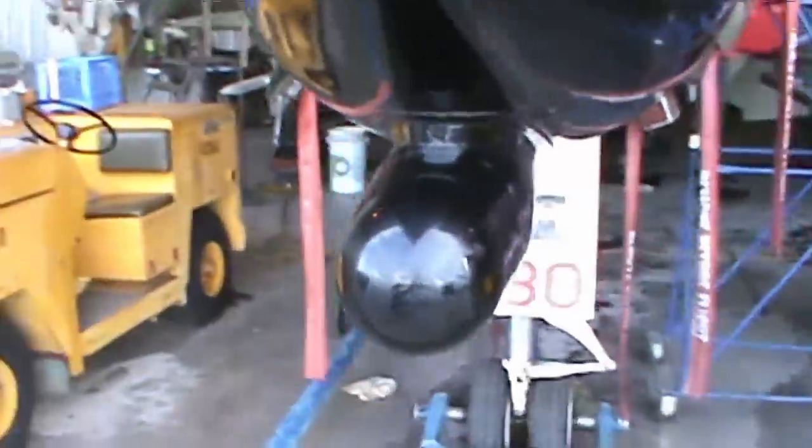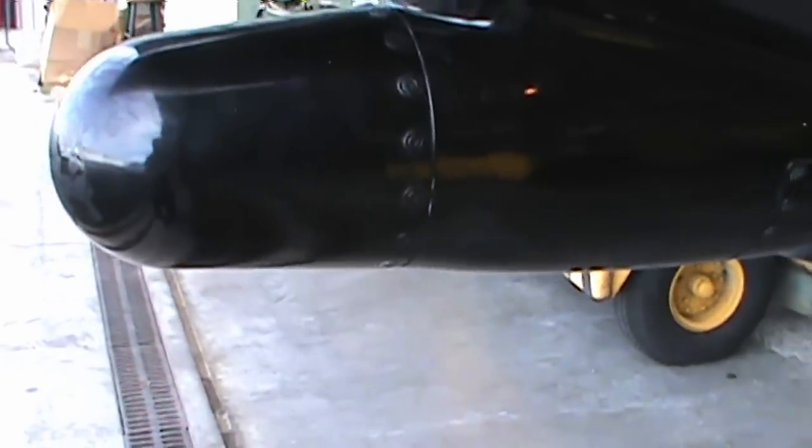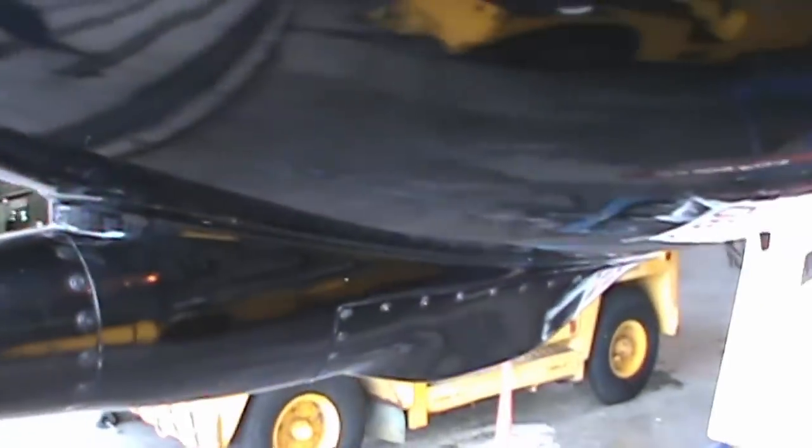My son is usually the lucky one who gets to crawl in those ducts for inspections — like we did during the startup video maintenance check. He's the young one that gets to crawl the ducts. Up here is your radome — this is where the IRST, infrared search and track, would go on the early version. On the E model, this is where the gun would be.